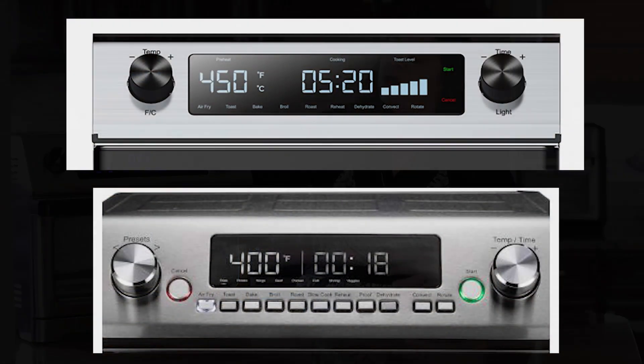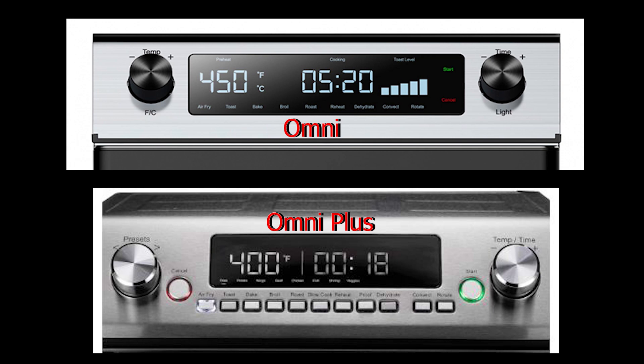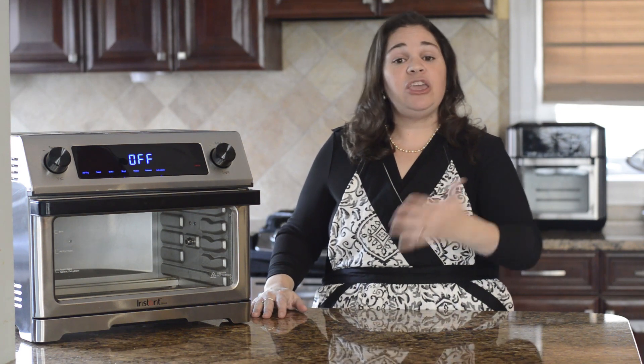Another difference is in the display. Both have a digital display and knobs, but on the Omni Plus one knob controls time and temperature and the other controls presets — similar to the Instant Pot. The Omni Plus includes presets not just for roast but specifically for roast chicken or roast beef, presetting time and temperature for you. I personally don't find presets very useful — I prefer to set time and temperature manually — but if you love using presets on your Instant Pot, the Omni Plus does that and can be really helpful.